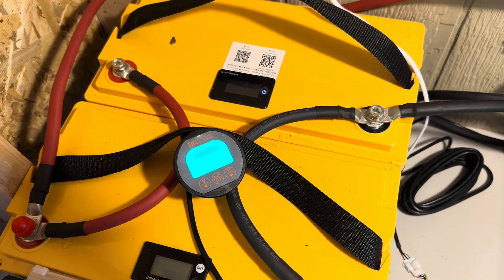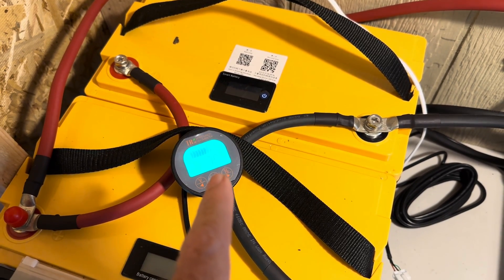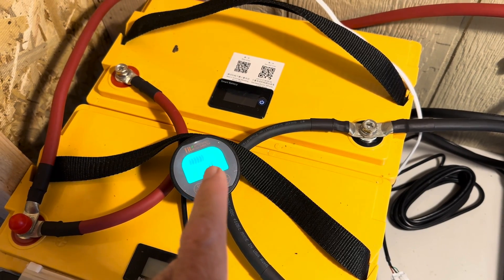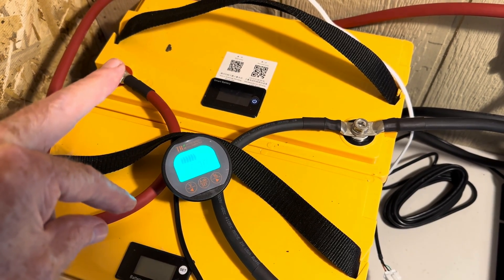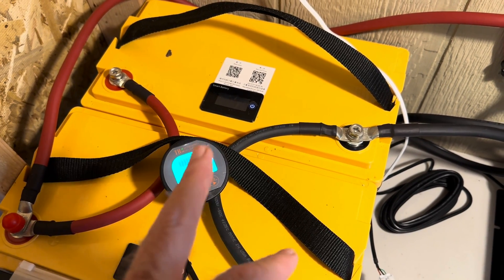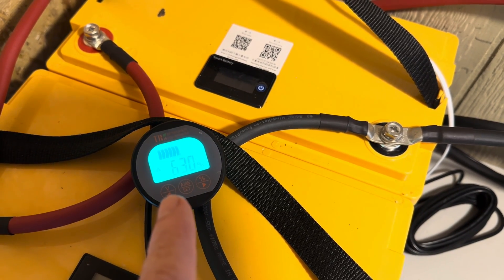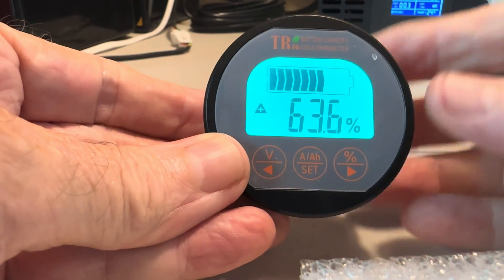In order to get an accurate read, you have to tell this battery monitor what size battery you're running. When I first set this up, I forgot to do that and it only showed a 100 amp-hour capacity. But I actually have 200 amp hours available because I tied two 100 amp-hour batteries in parallel. So now I need to go in and reprogram this for 200 amp hours.